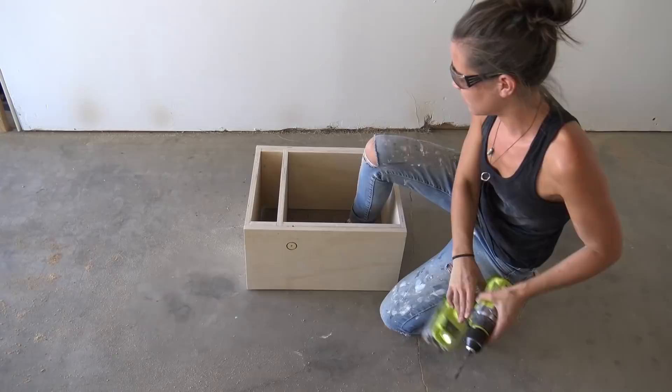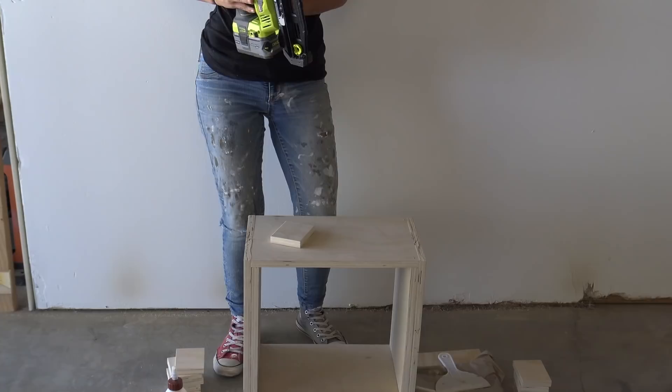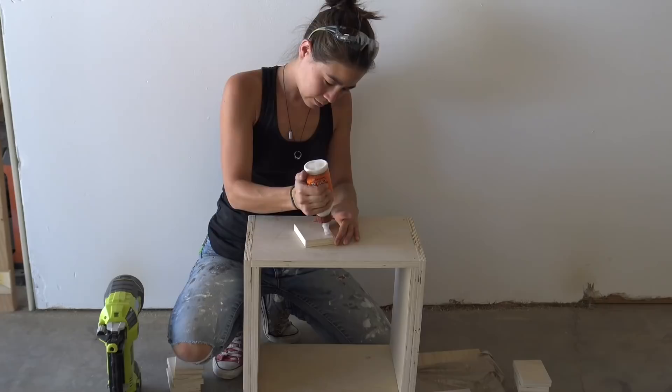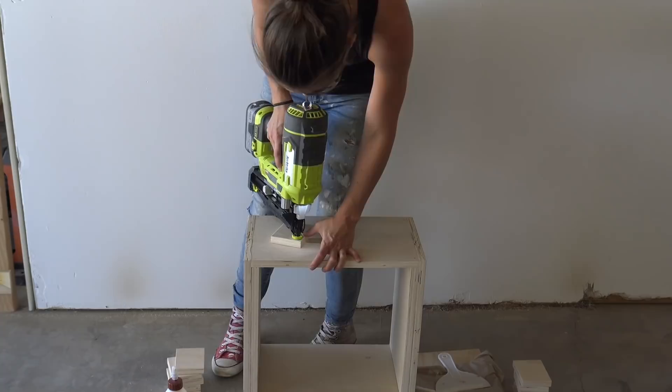I cut a bunch of small pieces from one of the leftover strips of plywood and hand sanded all the edges. These were to be the feet of the robot, so I angled them out a bit and glued and nailed them into place.